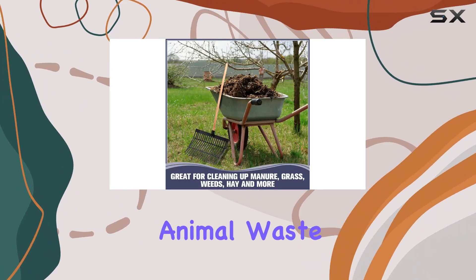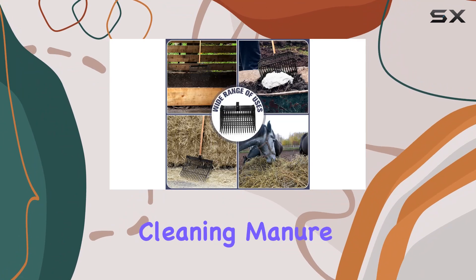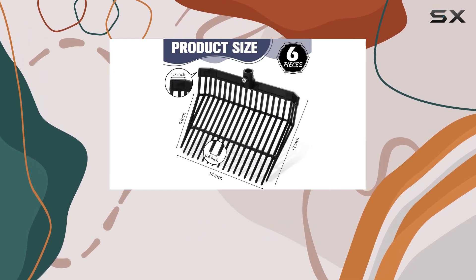For those who need to manage animal waste or clean up garden debris efficiently, these pitchfork heads are a practical choice. Their wide range of uses includes cleaning manure, grass, weeds, and hay, making them versatile tools for both gardening and animal husbandry.